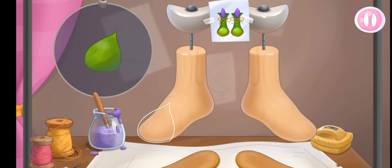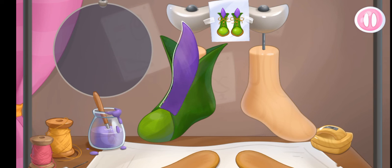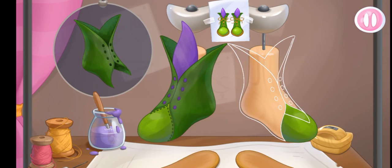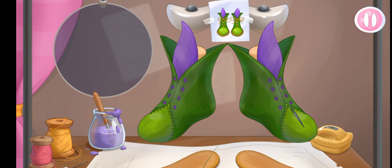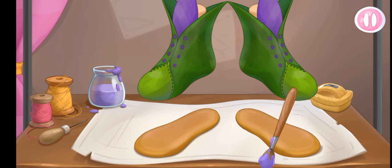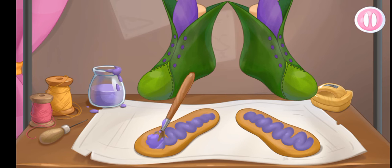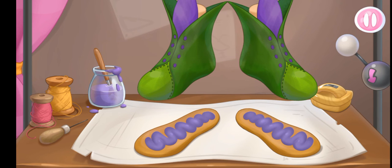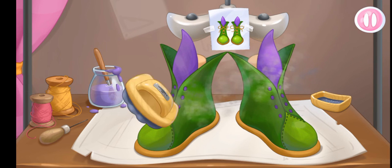And now let's make fairy boots. Let's start assembling the top of the footwear. And now let's apply glue onto the sole.